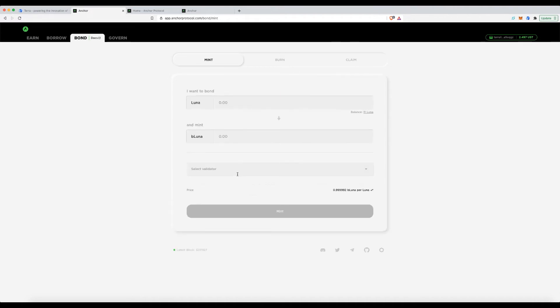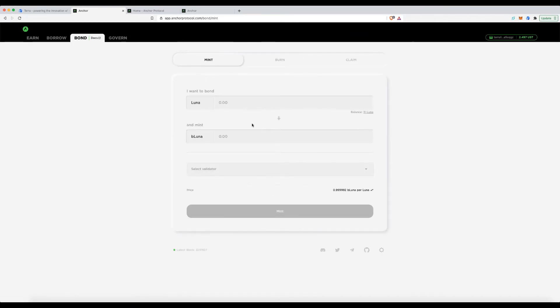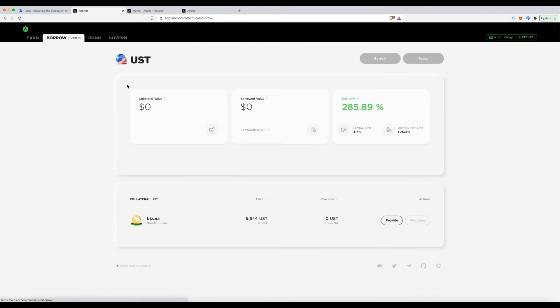You can already see my Luna balance has dropped. Once bonding is complete, the next step is to borrow against it. Remember the flow: first you bond your Luna, then you head to the Borrow section.